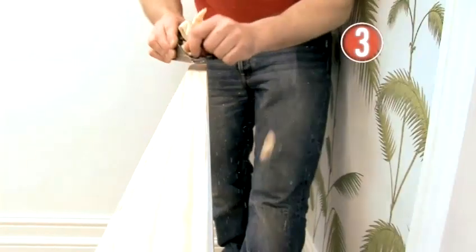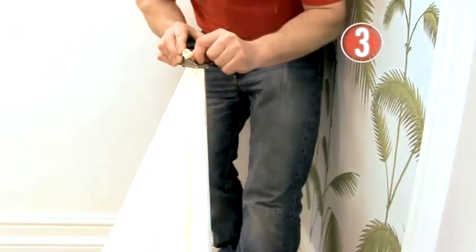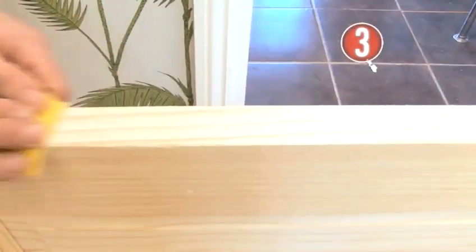Top tip: always plane from the edges in, in broad sweeping movements. This will give you an even surface and stop the corners from splitting. Give the new edge a quick sanding for a smooth finish.